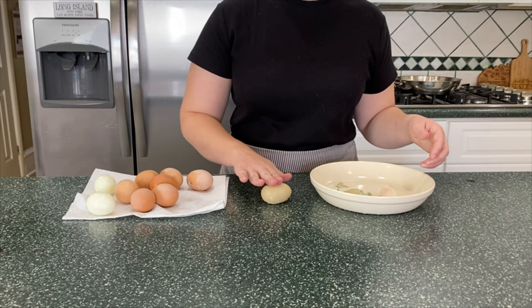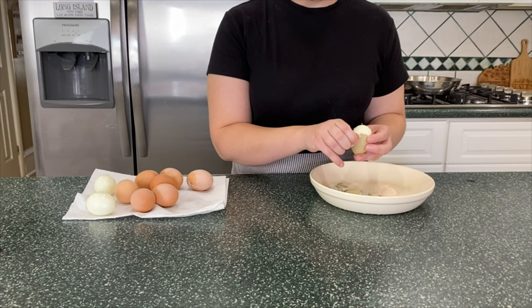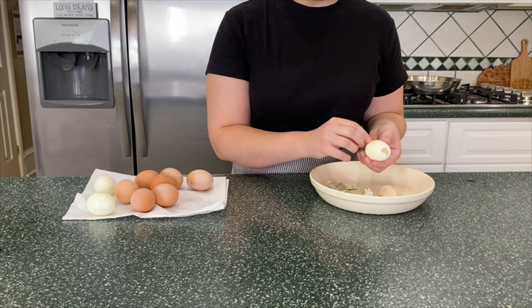Once the boiled eggs are cooled, go ahead and peel them — they should be relatively easy since we steamed them and gave them an ice bath. I crack the shell all over, then roll it against the countertop to help the shell release. If you're using really fresh eggs they may still be difficult, but any little bit helps. Get those peeled and put them in a container in the fridge.